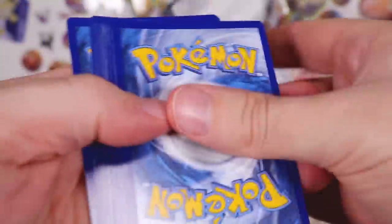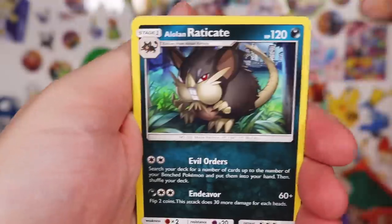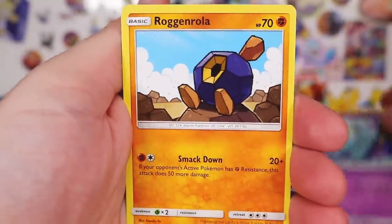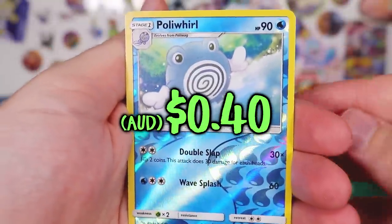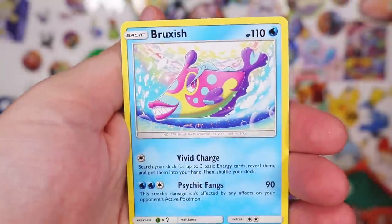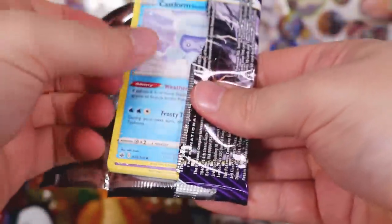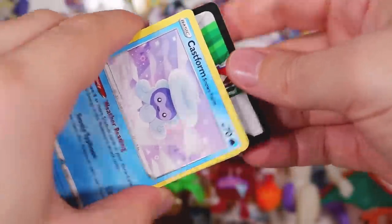Here is the code — one, two, three to the front. Get rid of that. We have XP Share, Alolan Raticate — damn, this is a throwback, these are almost vintage. We've got Poliwhirl, little cutie pie, and Bruxish. And then second, a Chilling Reign. So we're fairly up to date there.